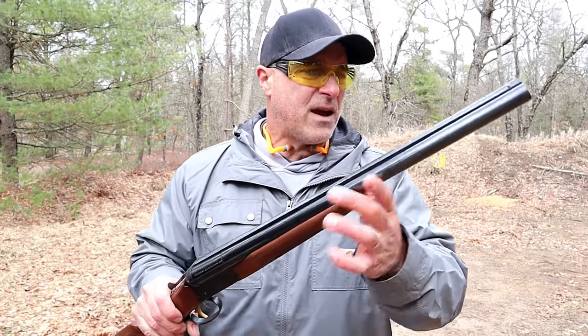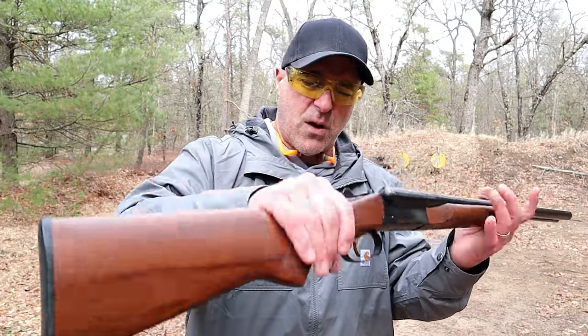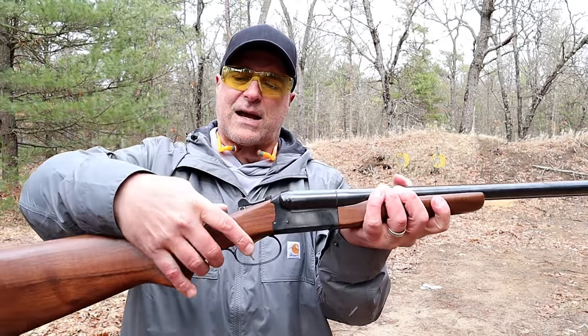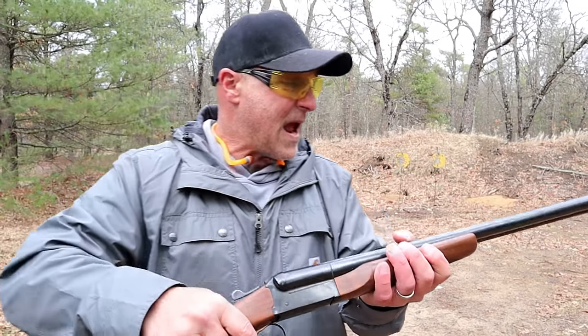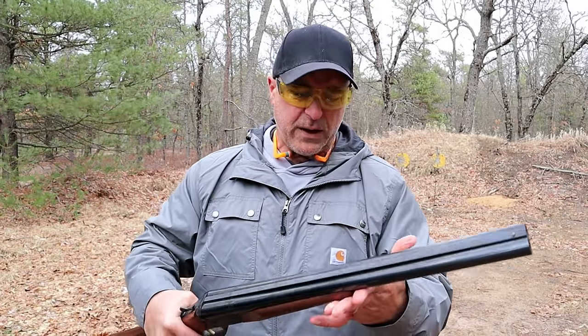MSRP is $449. It does have a raised rib, a dot in the front, very nice walnut furniture, and of course the break-open action. Every time the action is closed it puts the shotgun on safe. It does have a thumb safety — you have to push that forward when the action is closed. But it's a nice shotgun for the price; you really can't beat it.